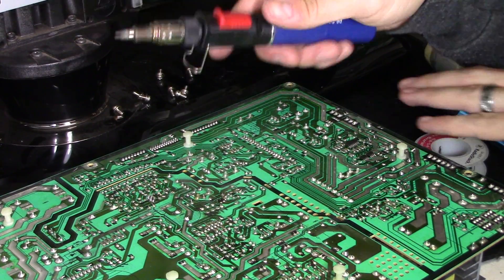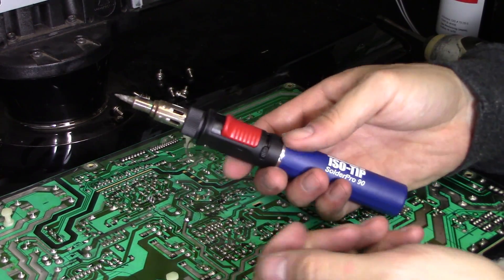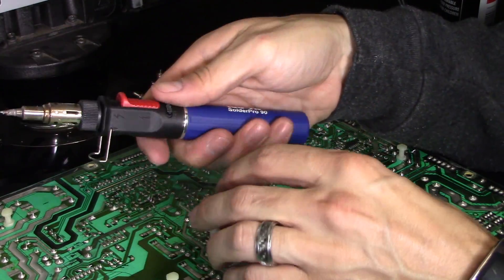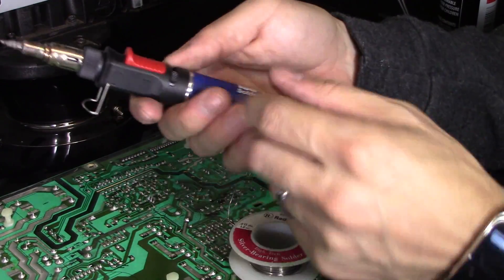What's up guys, this is Tampa Tech and I'm going to show you how to solder with this butane soldering iron. Just like a regular soldering iron, but it uses butane.